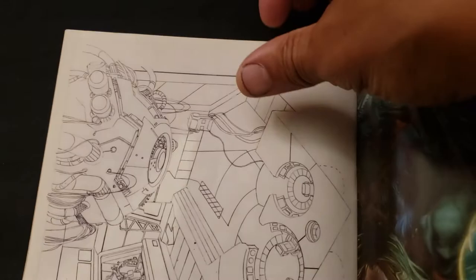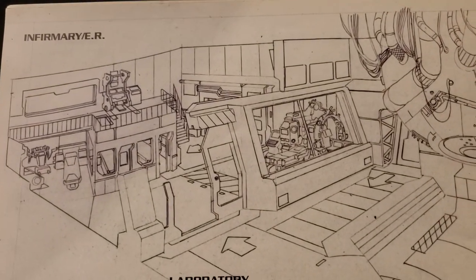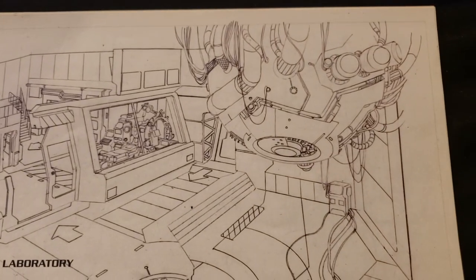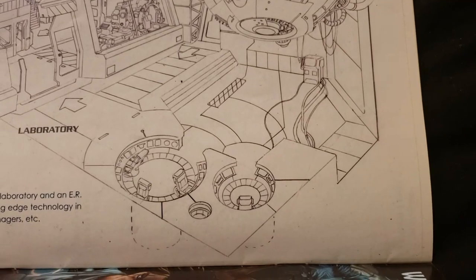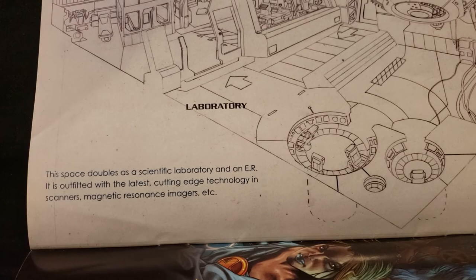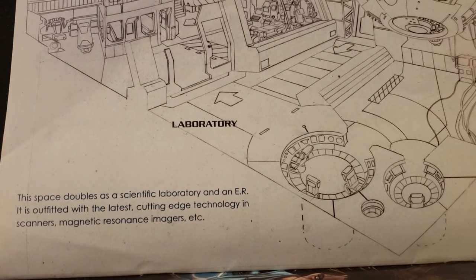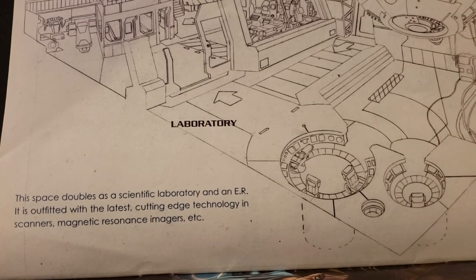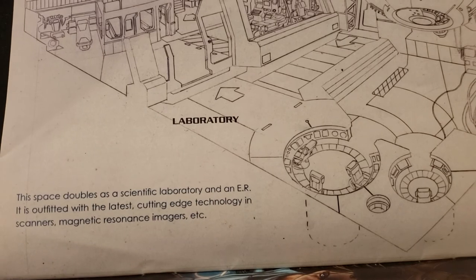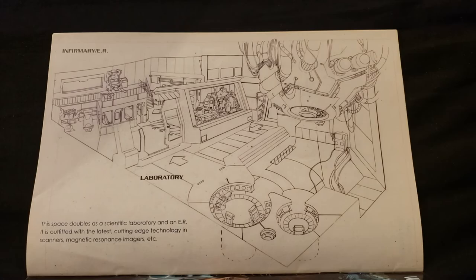And we got one last one here — the Infirmary ER. Designed with a really cool laboratory feel. This space doubles as a scientific laboratory and an ER. It is outfitted with the latest cutting-edge technology and scanners — magnetic resonance imaging, etc.